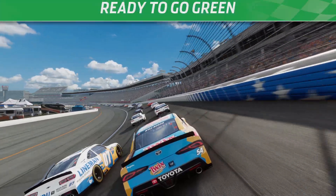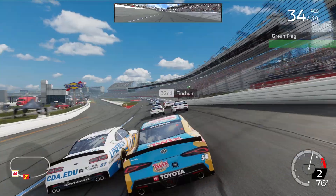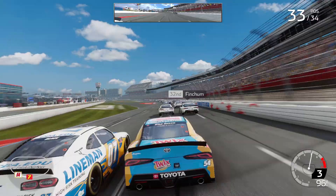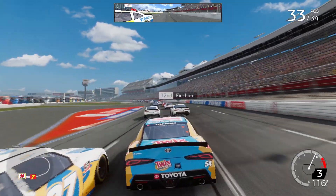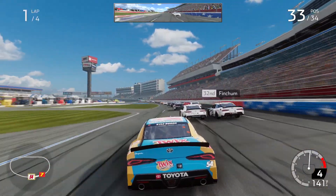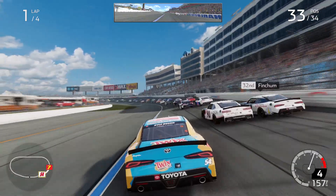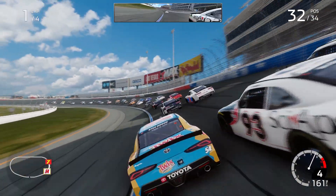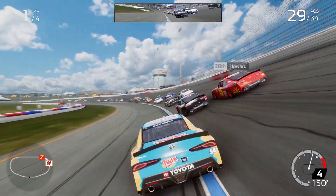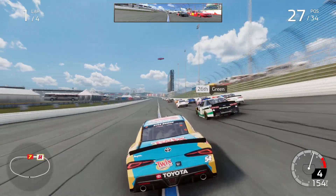Starter has a green flag in the pan. Ready, inside. Bottom is clear. Car there on the outside. All clear, no pressure from behind.